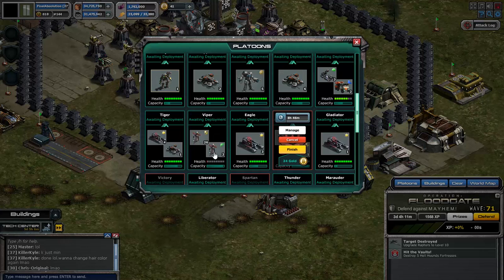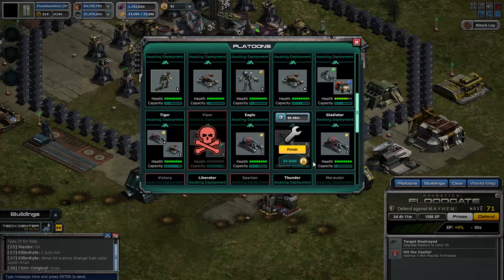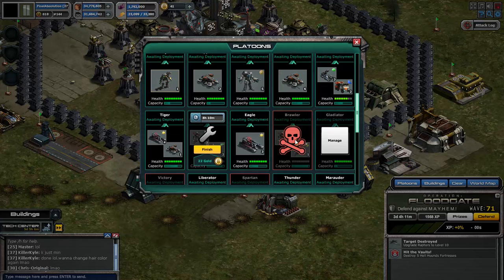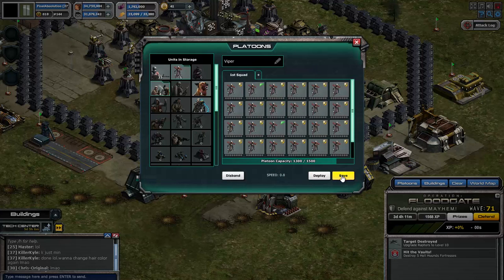Repair that one. Manage this one. Send it back. Save. Repair. Manage. Send it. Save it. Repair. Manage. Send it. Save it.